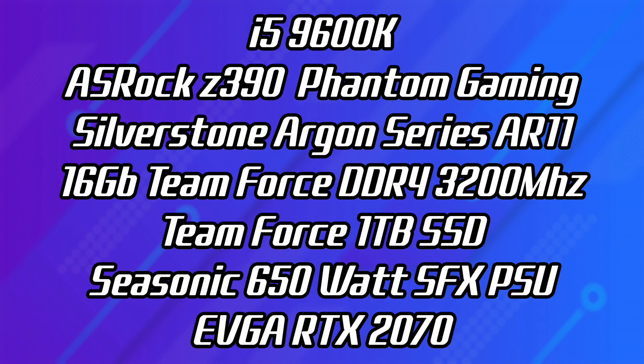Here's a quick rundown on the specs I used for the K1 build: for the CPU I opted for the i5-9600K, an ASRock Z390 Phantom Gaming Mini ITX motherboard, and for the cooler a Silverstone Argon series AR11 — and there is room for a taller cooler. 16GB of TeamForce DDR4 at 3200MHz, a TeamForce 2.5 inch 1TB SSD, and an M.2 attached to the board. For the power supply I opted for a Seasonic 650W SFX, and the GPU is the EVGA RTX 2070.